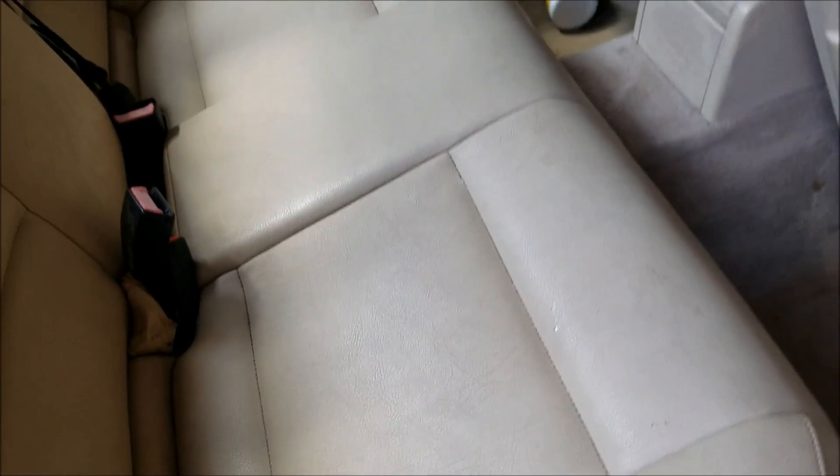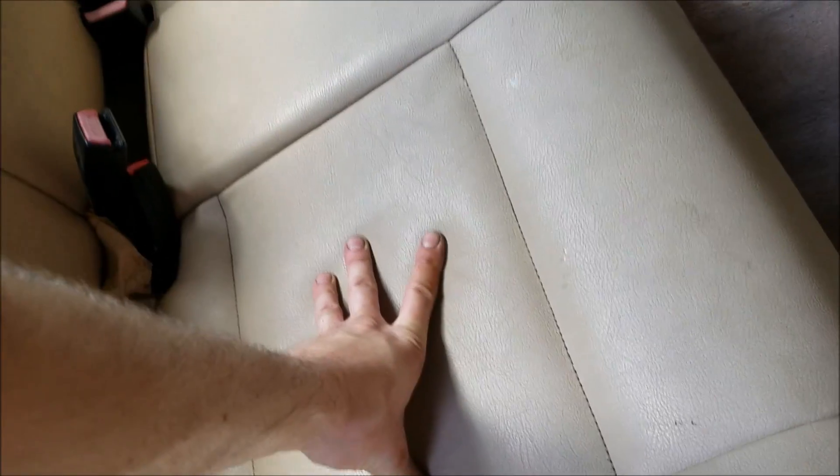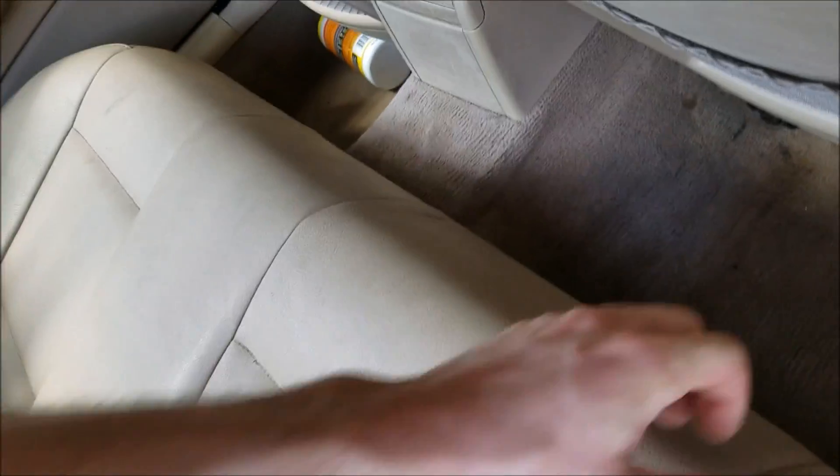Hooked up to the fuel rail. So to get to the fuel pump, it is underneath this seat. You just grab it here and yank it up, kind of like this. Then the seat just comes right out.